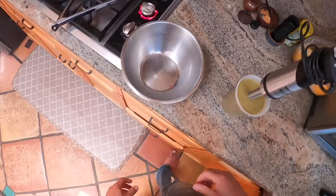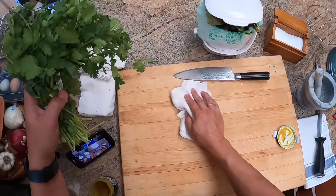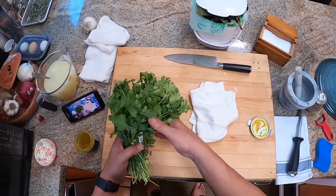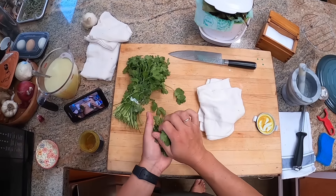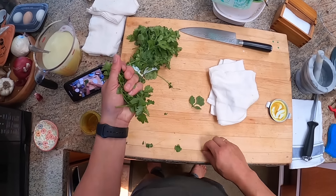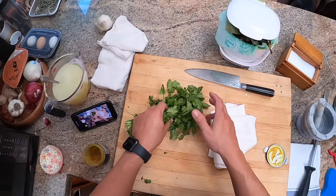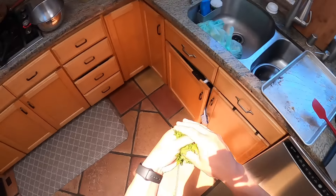I've also got some cilantro to add there. By the way, if you don't want to make chile verde but you like those flavors of roasted chilies and tomatillos, what I'm making right now makes an excellent salsa verde — just something to throw in your tacos or put with your chips. I'm going to throw a handful of cilantro in there.